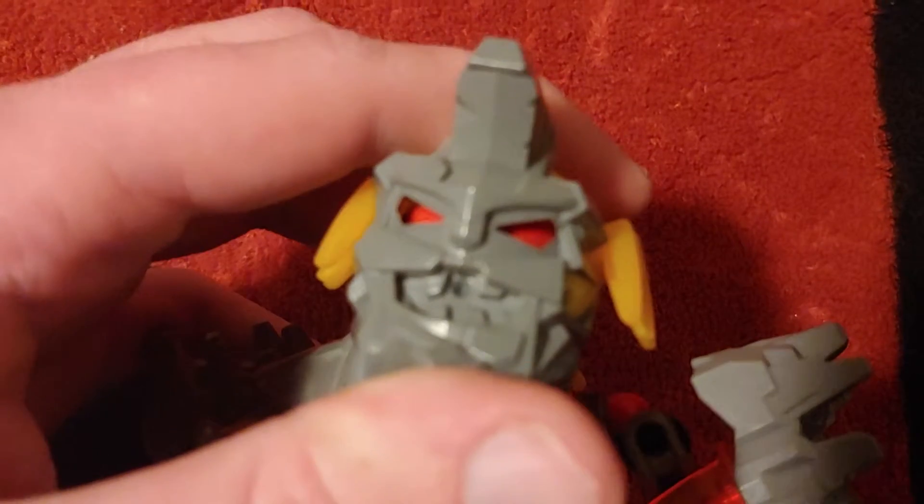Of course, you got your basic arms and all that good stuff there, and the head. Oh, focus. Good. Okay, awesome.